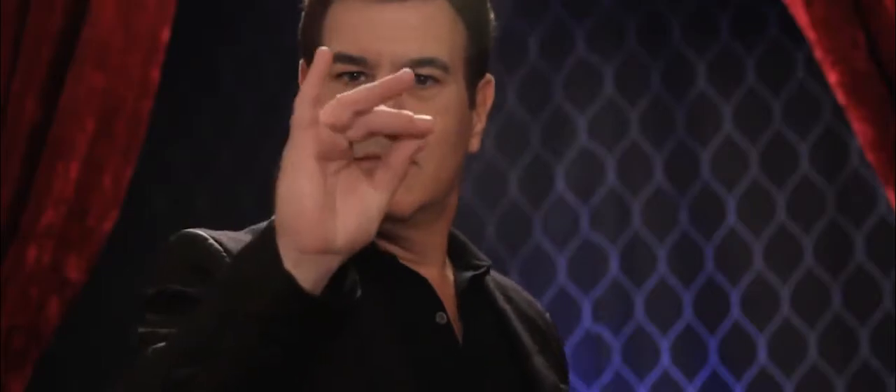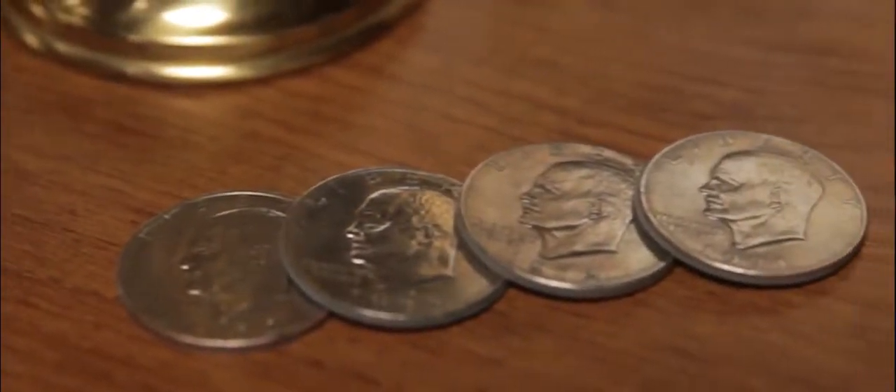After many years of research and development, RPR Magic Innovations is releasing their new effect, the Symphony Coins.